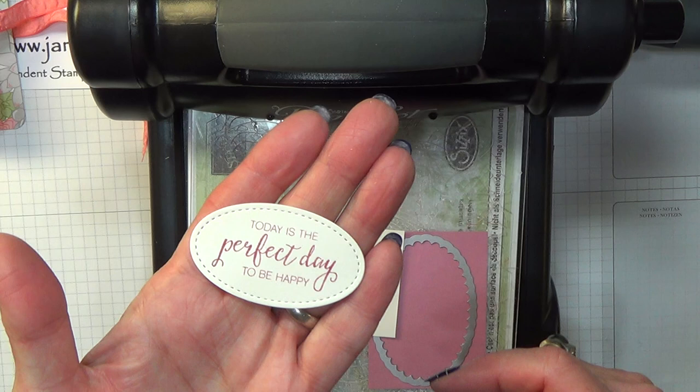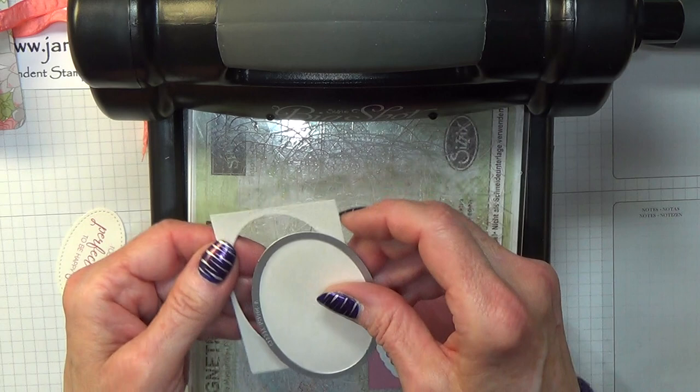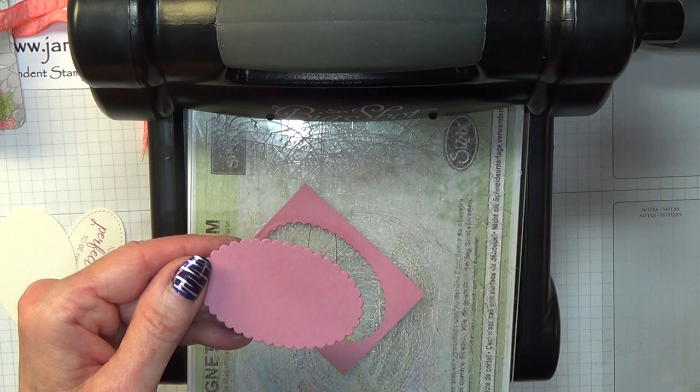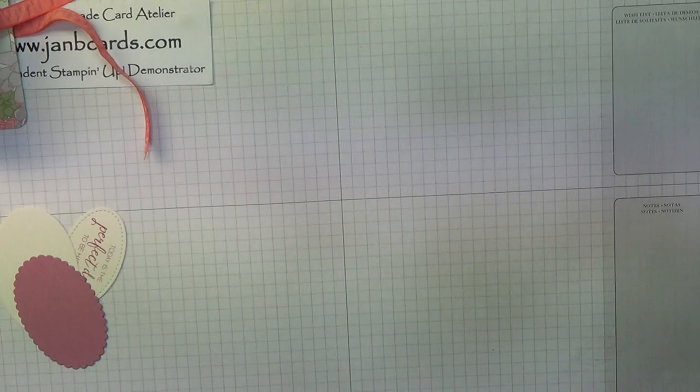I just absolutely love these stitched dies. There we have the straight cut oval, and here we have the scalloped cut oval. This little teabag holder is what I'm making for all my customers — my online customers who have shopped during April with me.